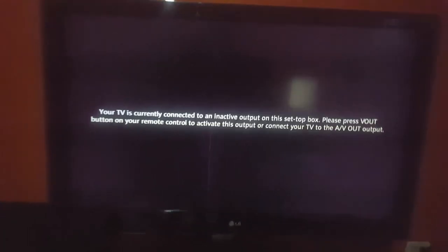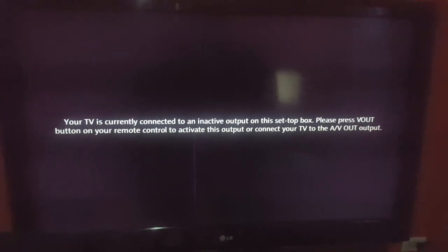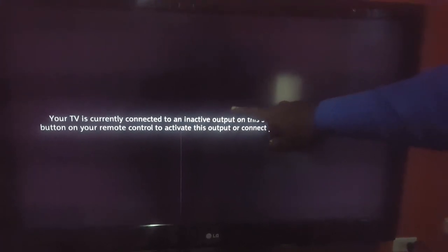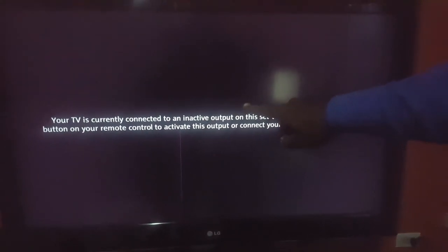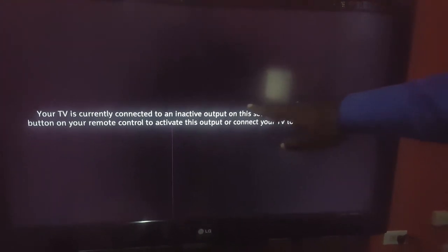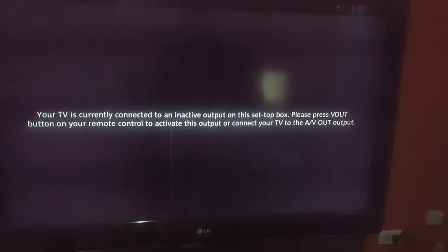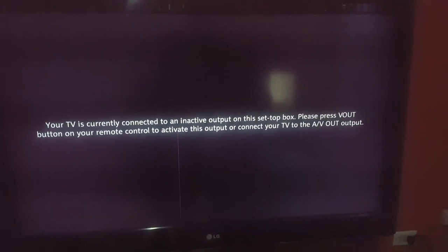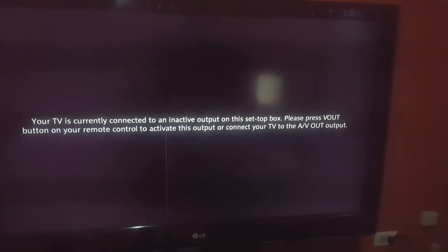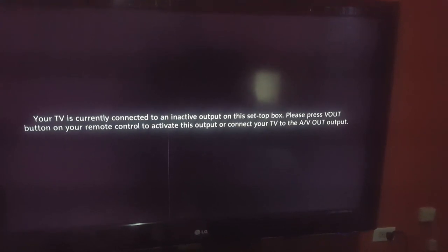Hey guys, Ricardo here, welcome to another Block Tech Tips. Today I'm going to show you how to fix the issue as seen on screen. This problem usually happens with a setup box or digital cable box. As you can see, the arrow appears on screen saying your TV is currently connected to an inactive output on this setup box — please press V Out or Video Out on your remote control to activate this output, or connect your TV to the AV output.